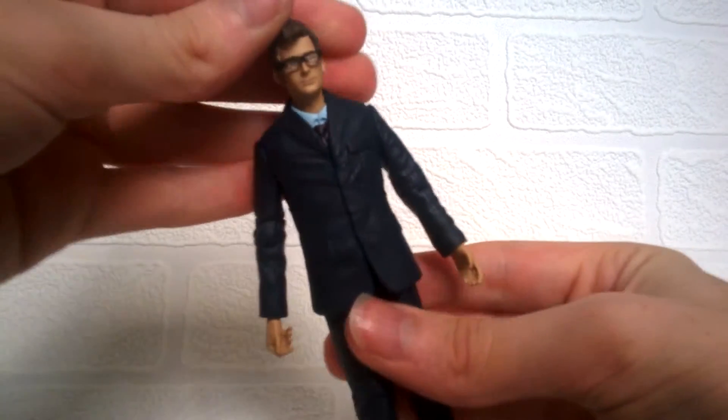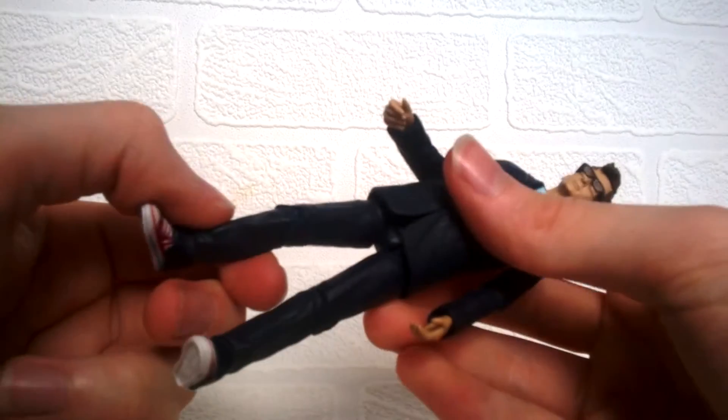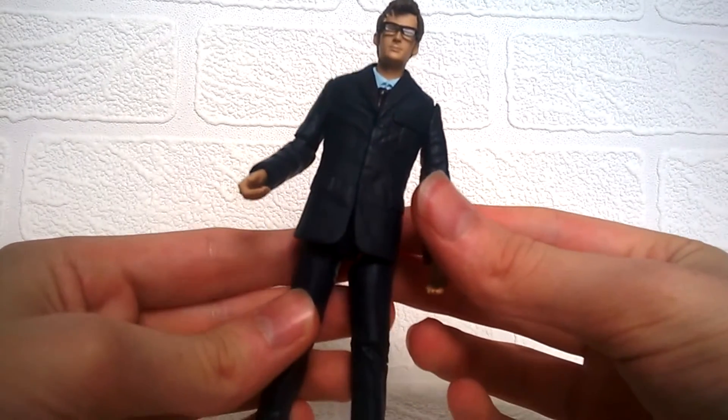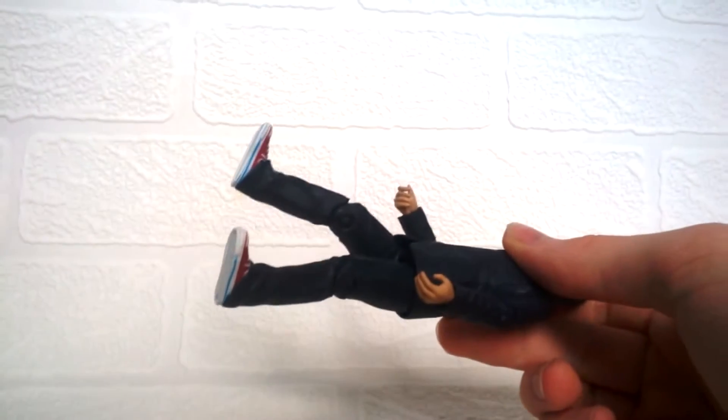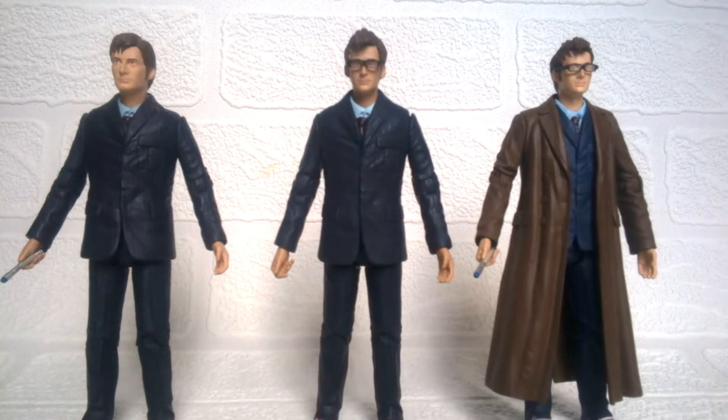Going over the articulation — as this is the original 2006 sculpt it is pretty basic. The head moves but mine is really stiff. We do have 60 degrees at the elbow bend, 360 at the wrists if forced, and leg articulation with upper leg movement and 90 degrees at the knee. One thing I've noticed is that the legs on all these figures are rather floppy. In comparison, this figure mixes elements from the series three blue suit and the glasses head from the Eleven Doctors set. It really would have been nice to include a sonic screwdriver, but if you're a fan you'll probably have a spare.